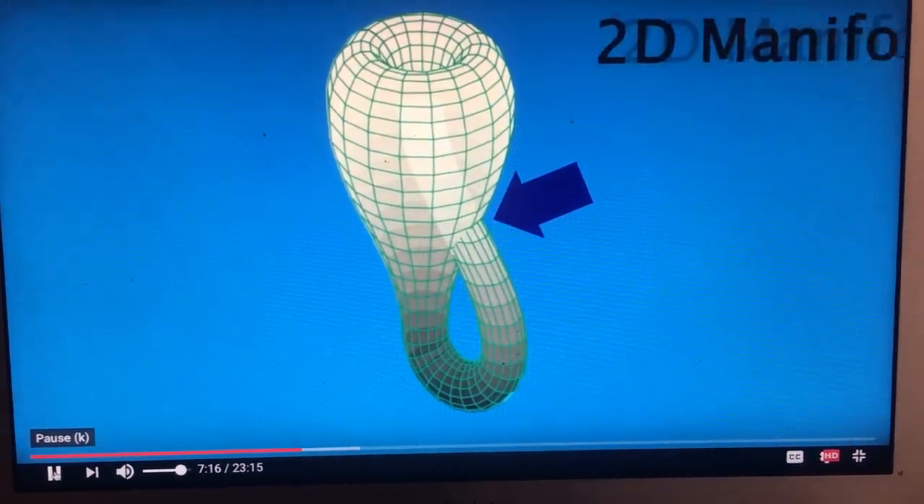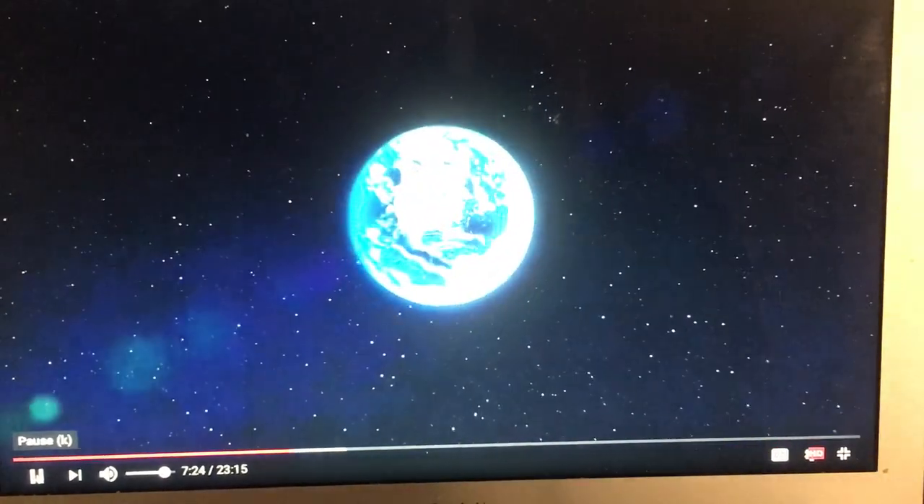However, the Klein bottle is still a two-dimensional manifold, meaning close up or locally it looks like a two-dimensional plane, since it really is just a surface.